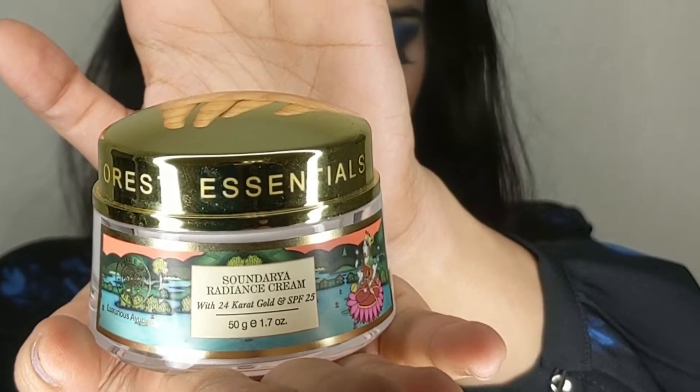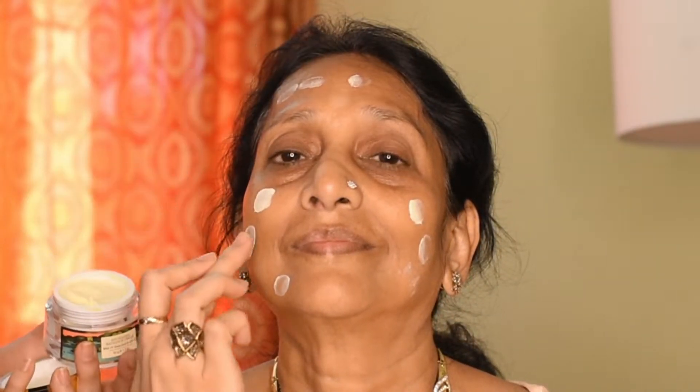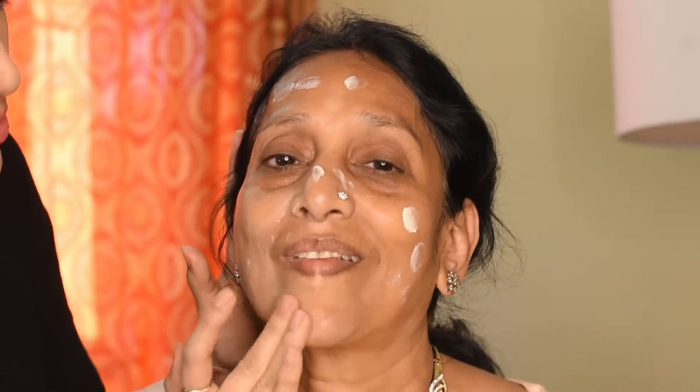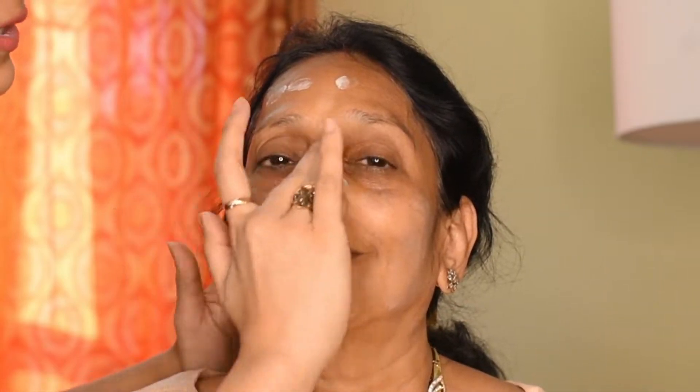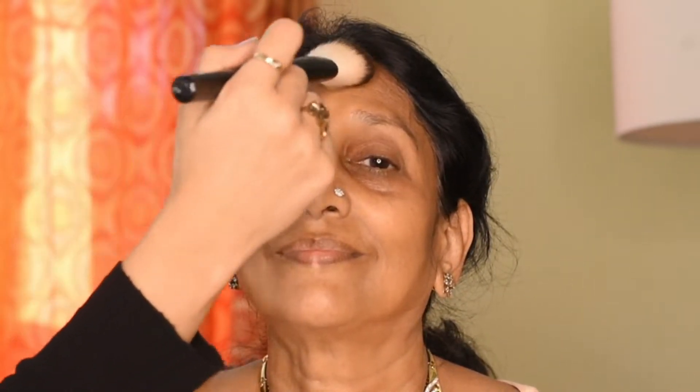Then I'll go with the Forest Essential Sanderia Radiance Skin Cream — this is a beautiful moisturizer I've been using recently. For mature skin, I would recommend using a little bit more moisturizer. Now I'll set the moisturizer with powder. Lately I've been using the skin prep technique, which helps makeup look fresh and last longer — we only need a little powder for it. Usually mature skin tends to be dry, so you don't want to use too much powder because that will make it even drier.